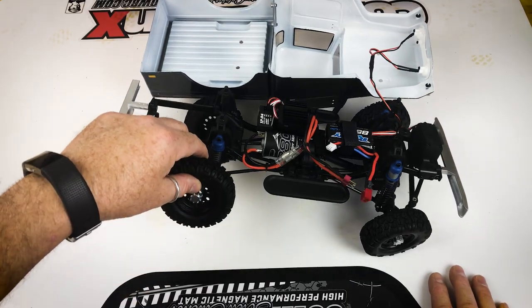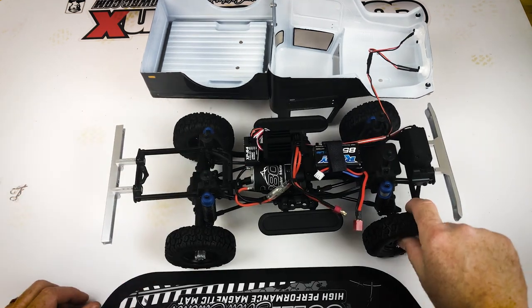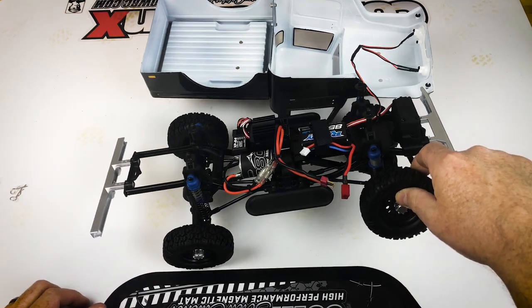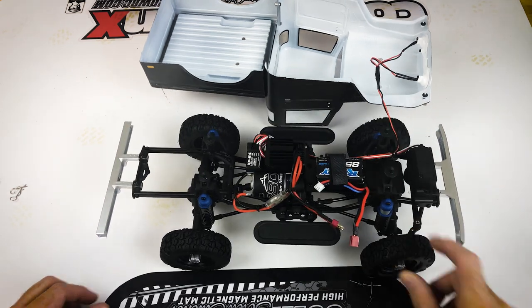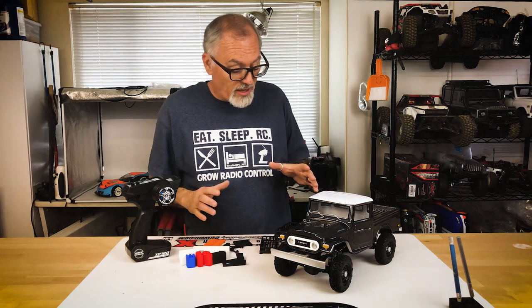When you do the lift test there appears to be quite a bit of articulation in this vehicle — pretty impressive for a small 1/12 scale vehicle.